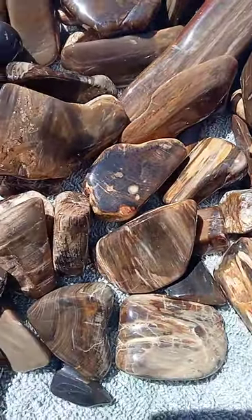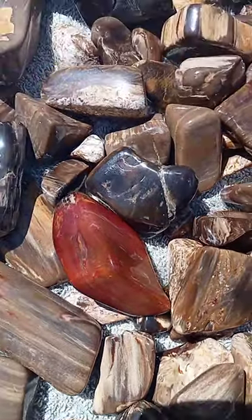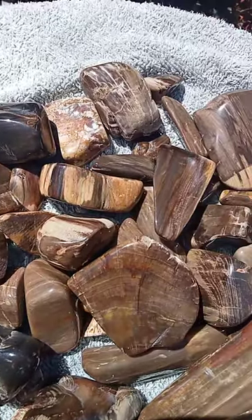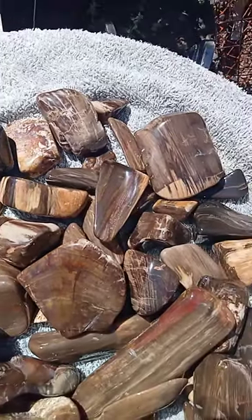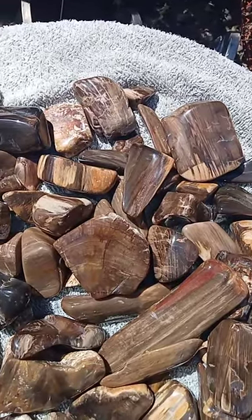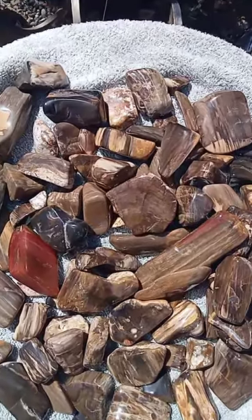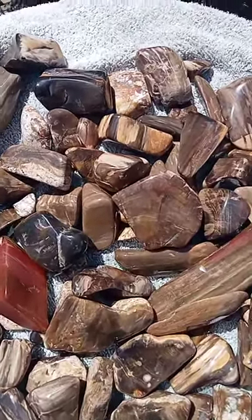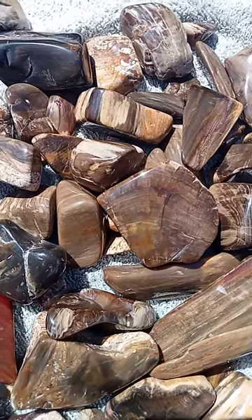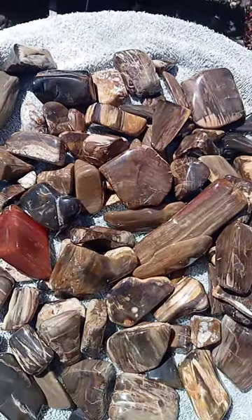Diesel, how many tumbles did this take? Eight weeks, eight tumbles. And how many times did you change your grit? What did you start with? Just heavy grit. And what did you finish with? Your last grit was 1800. And what's the go with the plastic?